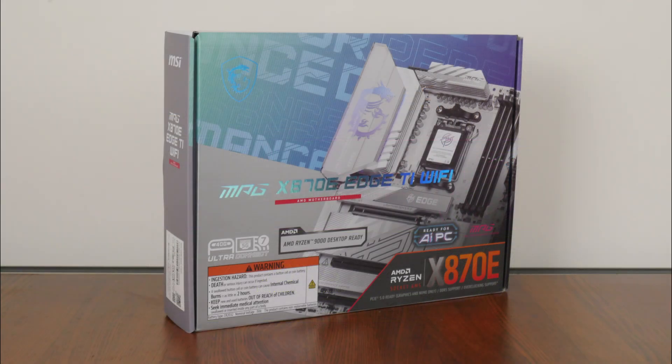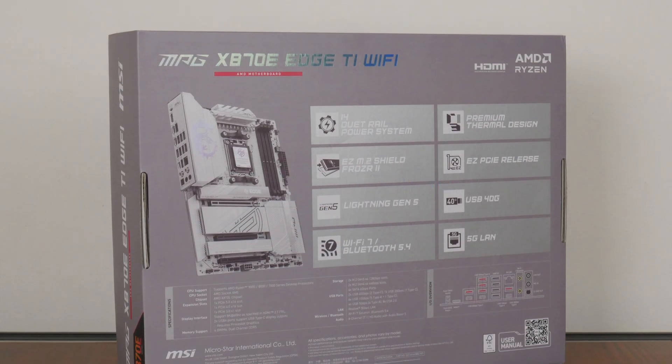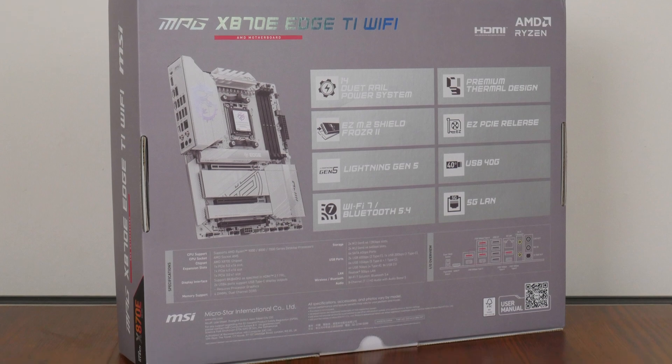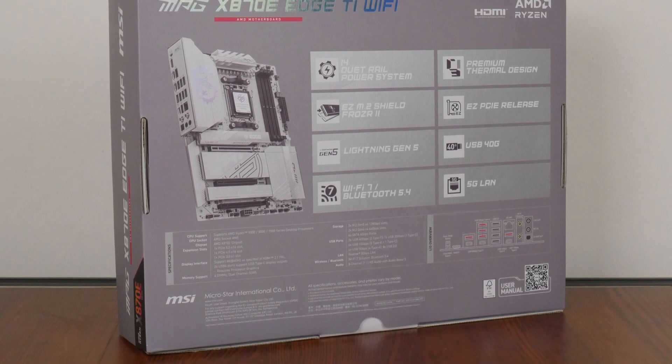The MPG X870E HTI Wi-Fi comes in a rather colourful box with an image of the motherboard splashed across the front. Moving over to the rear of the box, we get the usual summary of specs for this board, which we'll take a closer look at later on in this video.